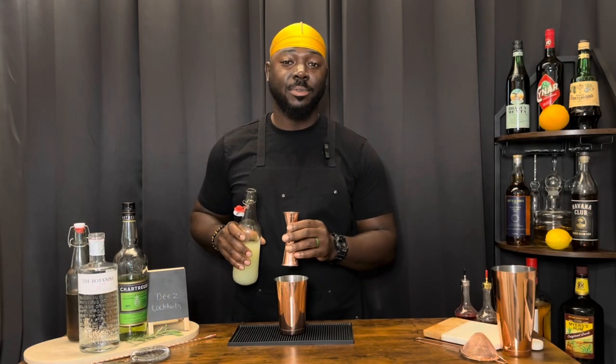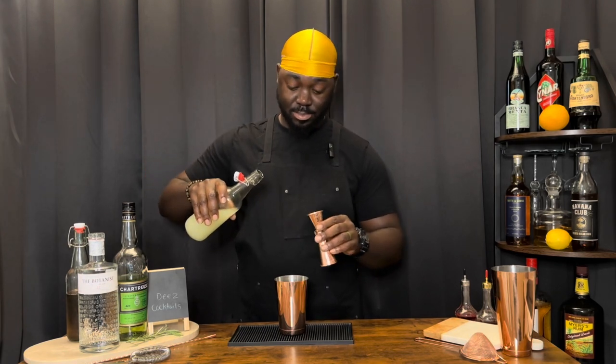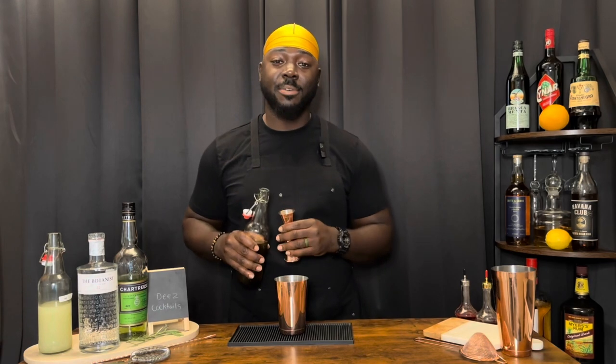Three quarter ounces of lime juice. A half ounce of simple syrup.